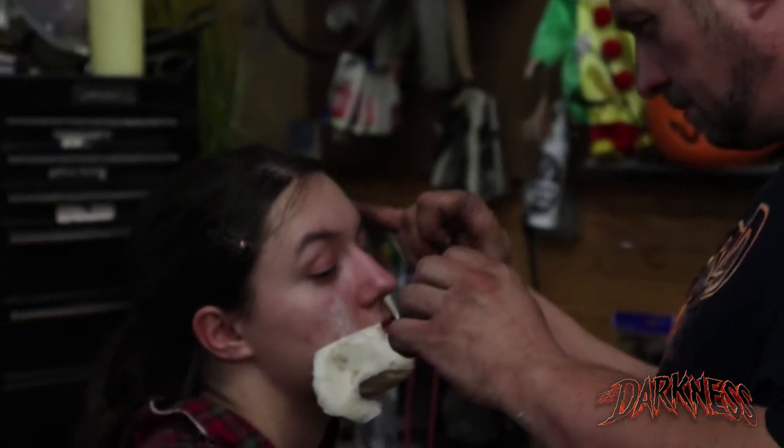Hi, I'm John Ives. I'm one of the main CFX makeup artists for Halloween Productions.